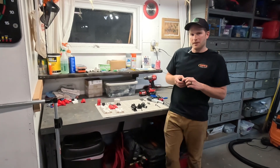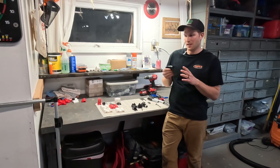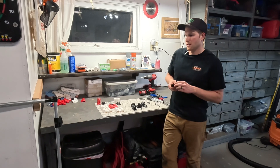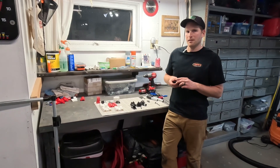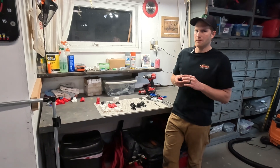I have a few out in my yard right now that are in use and they've been working really well. I've got the hinges and the gate latch, and I'll show you a closer look at those and then show you how I install them on a new gate.